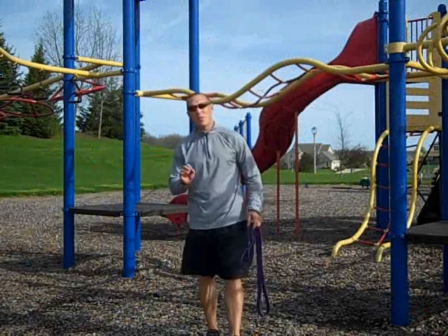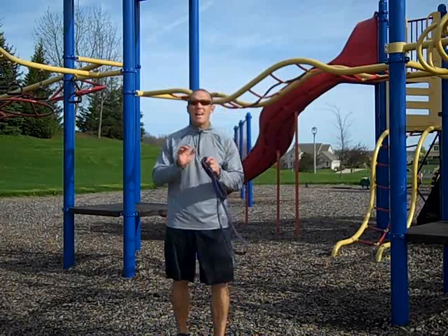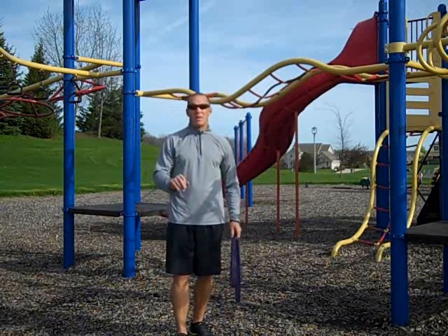Hey guys, out at the park today I wanted to go ahead and connect up with you for a little bit to talk to you about why a band and a park go together really well.